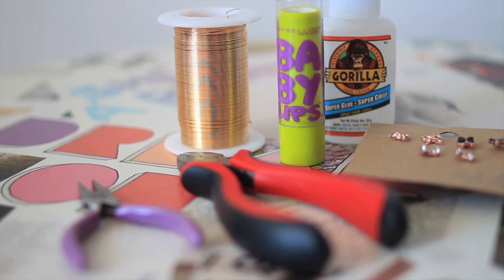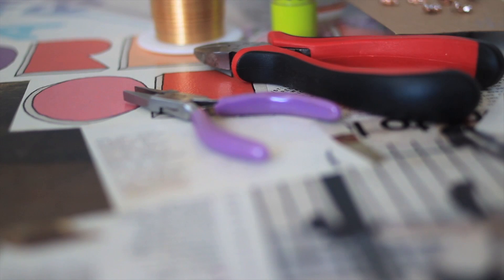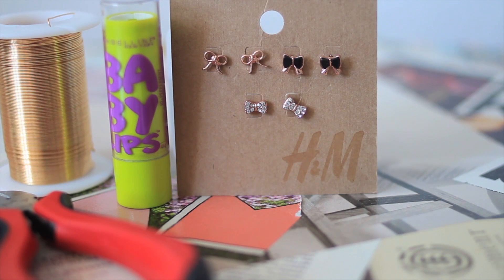You're going to need wire, flat or needle nose pliers, wire cutters, super glue, a tube of mascara or lip gloss, and some old earrings, charms, or beads.